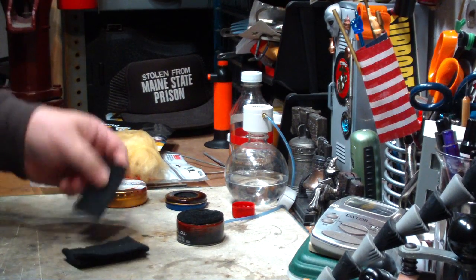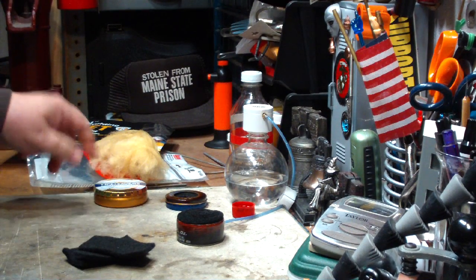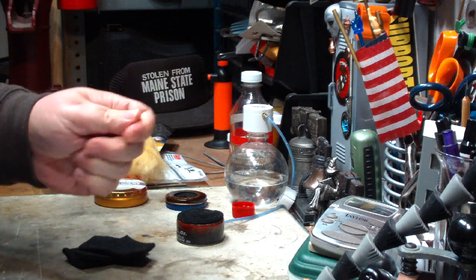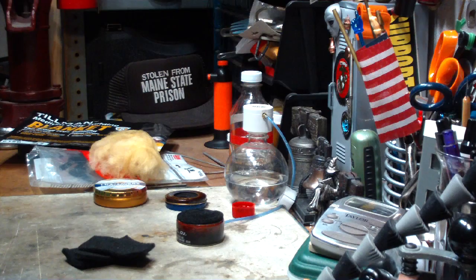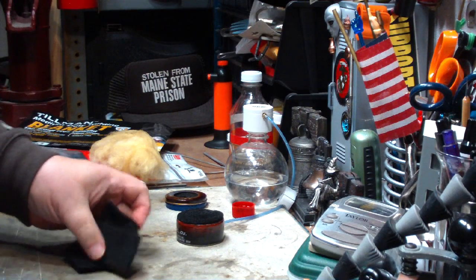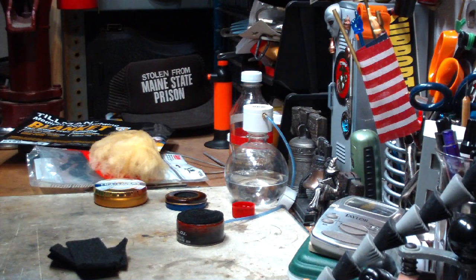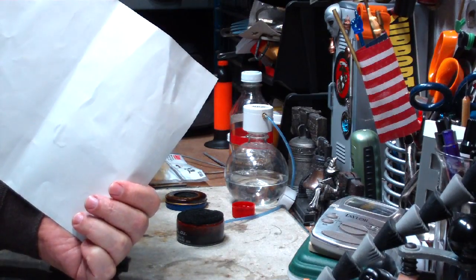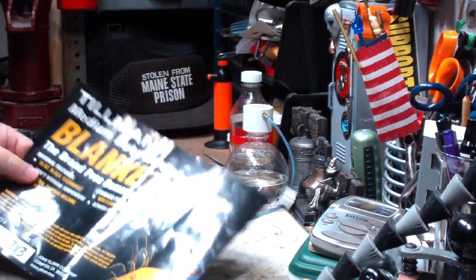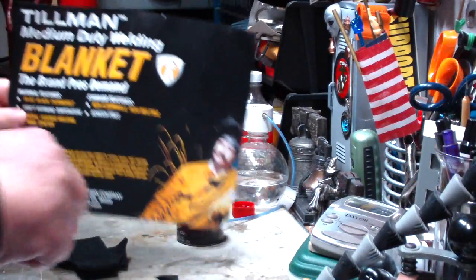Carbon felt is also easier and nicer to work with in your hands. You don't want to handle fiberglass insulation too much — you can end up getting glass pieces in your fingers, and you know how that goes. So that's why I use more expensive carbon felt versus cheap fiberglass insulation. I'll leave a link below of where I buy these. It was $22.95 last time, but you had to buy something else to get over $25 for free shipping, so just check that out.